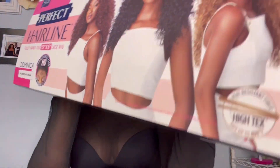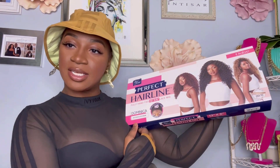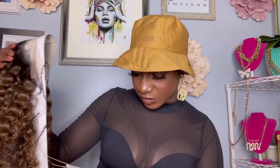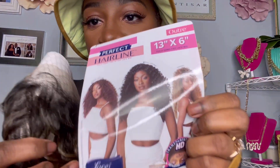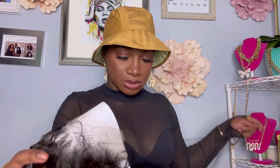We are back with Outre's perfect hairline — Dominica. She's giving Dominica all the way through and through, and I'm feeling that. I have Dominica in the color DR Chocolate Cream. I thought I got her in the reddish color called Havana Brown, which I wish I would have nailed. Havana Brown is stunning, but we're going to get into this one just the way she is.